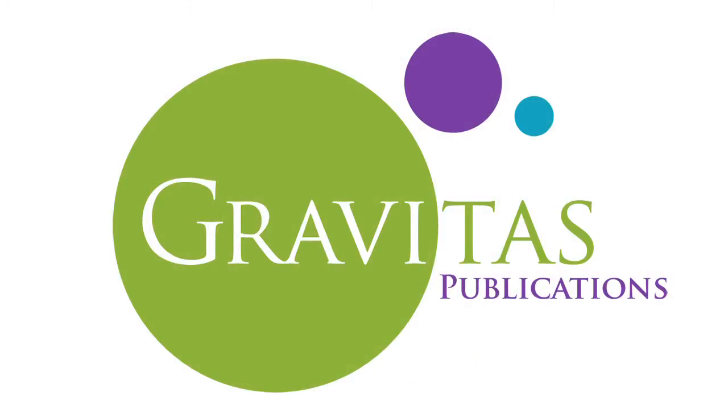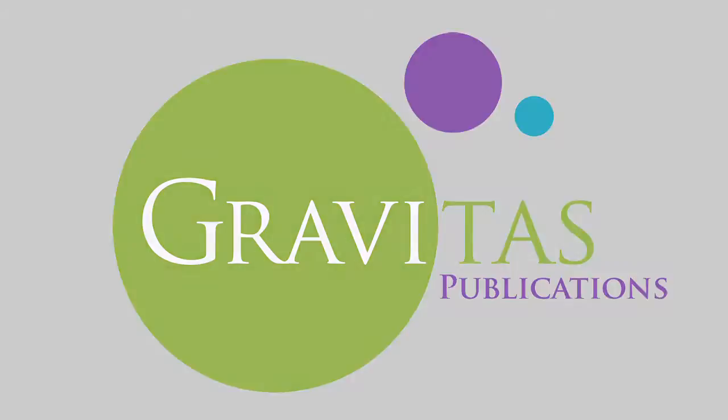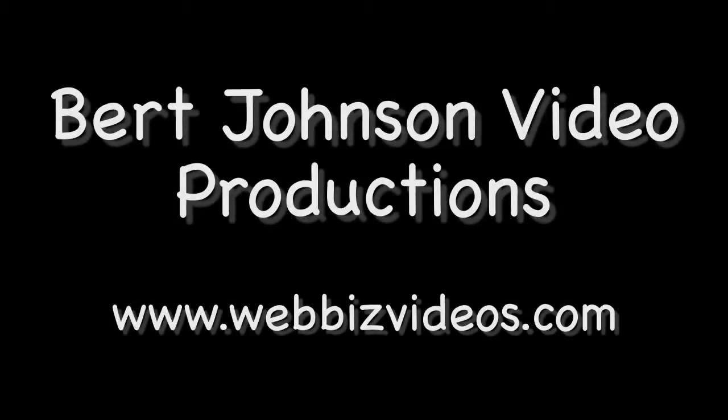Discovering Real Science with Rebecca is presented by Gravitas Publications Incorporated in collaboration with Burt Johnson Video Productions. Put video on your business website by visiting webbizvideos.com.